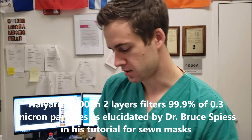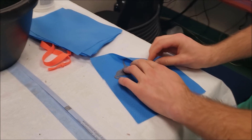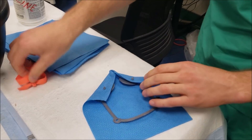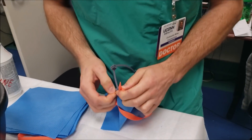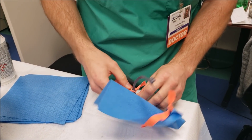Let's go over the installation of the Halyard H600 material. You can take this, press it over, take this one, press it over, take a strap. The knots are on the outside. Then the last one, same thing, come up from below, slide into the notch.